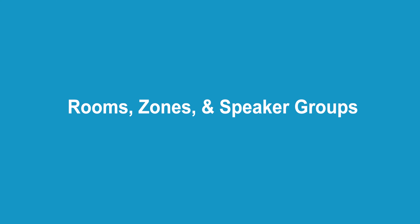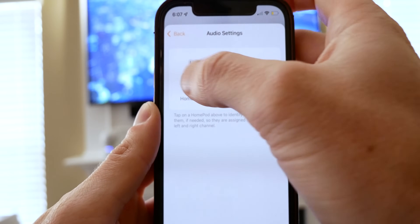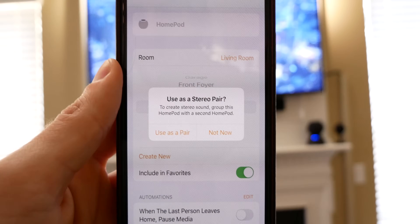The first thing to think about is which rooms you want your speakers in, how many speakers, and how you might want to control them. For example, you can pair two HomePods or HomePod minis in the same room as a stereo pair, and you can even configure a single HomePod or stereo pair as default speakers for your TV. It's really easy — once you add two HomePods in the same room in the Home app, you'll be asked if you want to group them together as a pair.